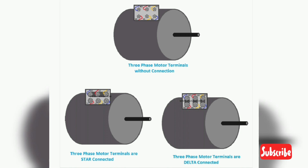Before connecting a 3-phase motor with the power supply, we have to connect the terminals of the motor in star connection or delta connection. Here you can see the diagram showing how we can connect the terminals of a 3-phase motor in star or delta connection. The terminals of the upper motor are not connected; the left side motor is star connected and the right side motor is delta connected.